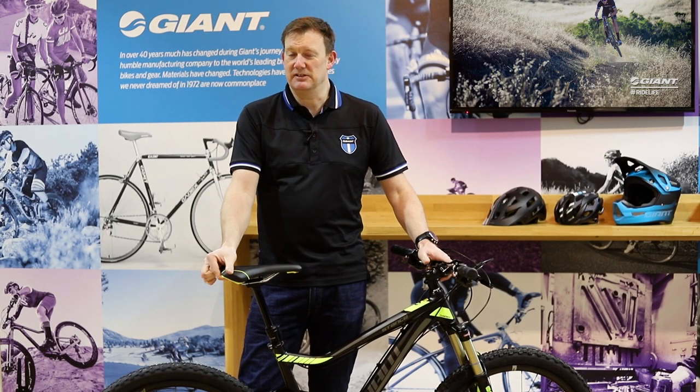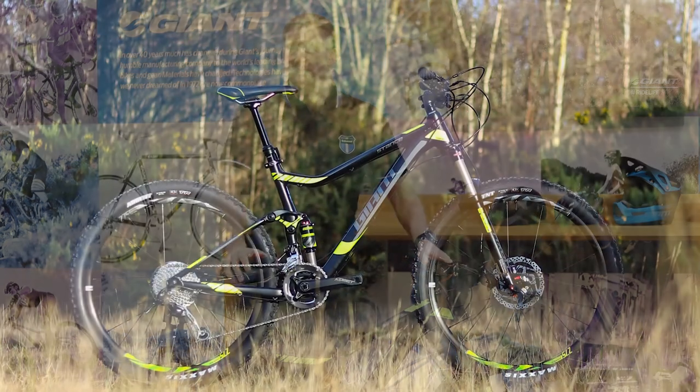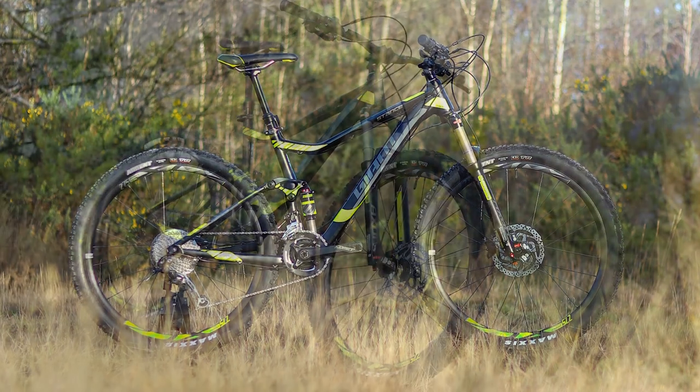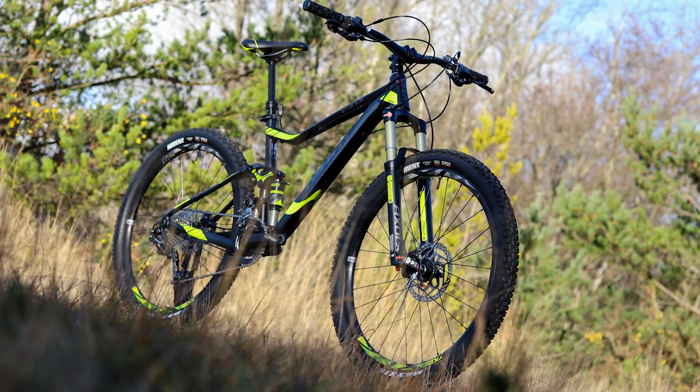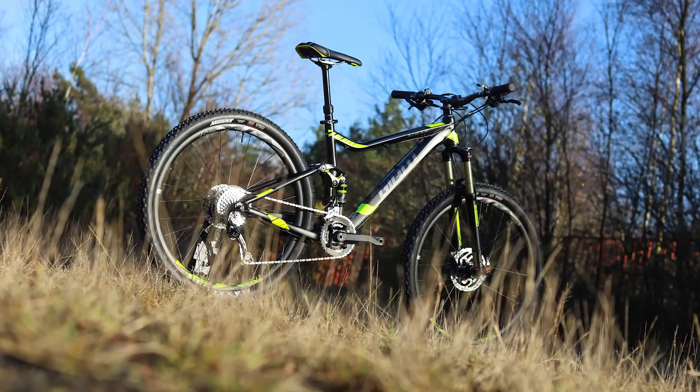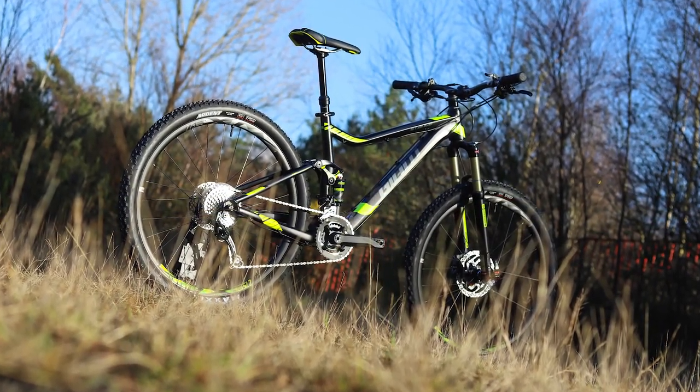This is the Giant Stance for 2018. It's a 120mm trail bike using a flex point suspension design, which sits just below the Maestro range. It's our starting price point full suspension bike, but there's nothing entry-level about it. It's a very high-feature 120mm trail bike with 27.5-inch wheels, and it's really affordable with a specification at £1349.